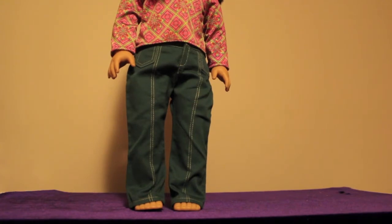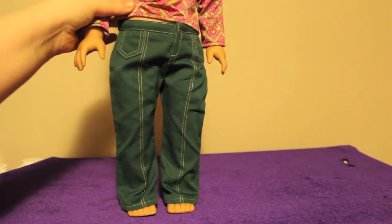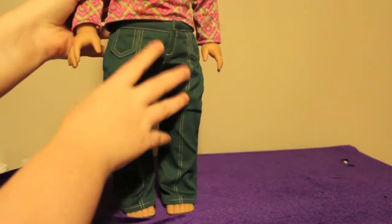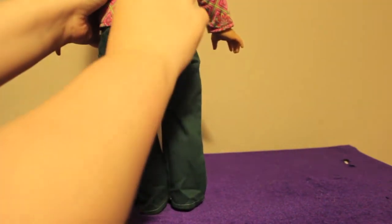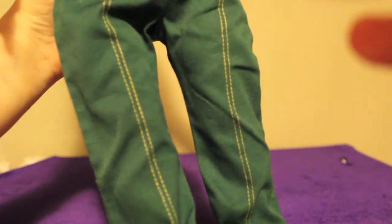Let's start off with her pants. Her pants are good quality, but I don't like them very much. This is weird — it's supposed to be like a pocket, I think. There's just nothing on the back. They're stretchy, and they're a weird green color with yellow stitching.